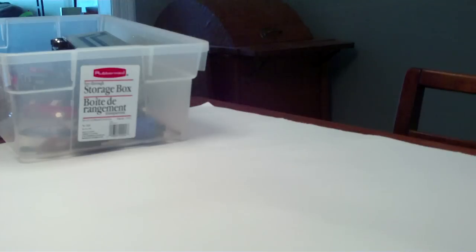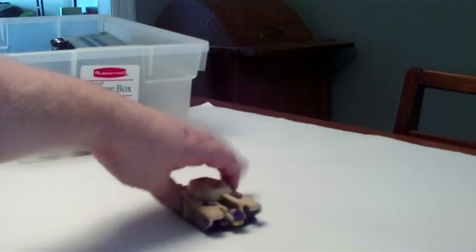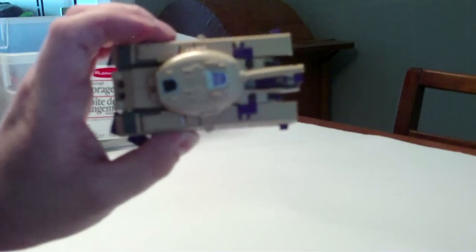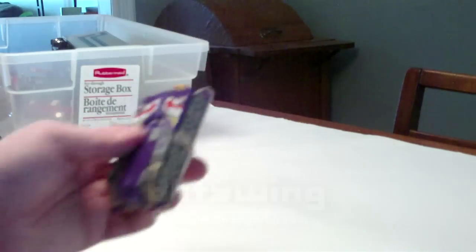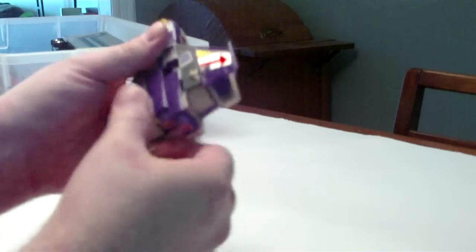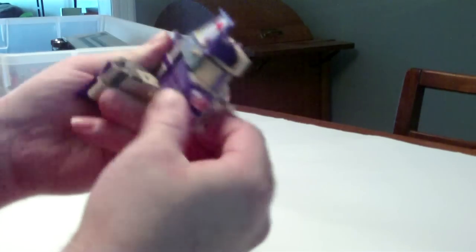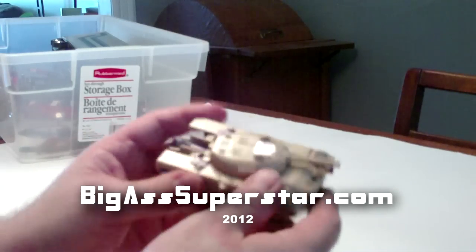We had a little tank guy earlier — dig this, this is a big tank guy. The whole point of this video is that it's been more than 20 years. I think this thing turns into an airplane. It's a big tank guy — we've got feet here maybe. Oh, it turns into an airplane and a robot guy somehow. So: tank, airplane, robot. Anyone know what this one's called? Worth anything, you think?